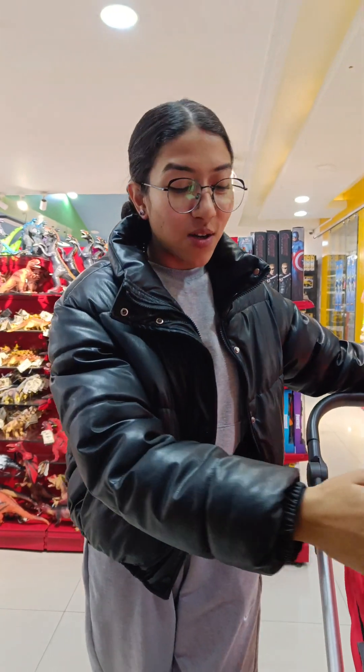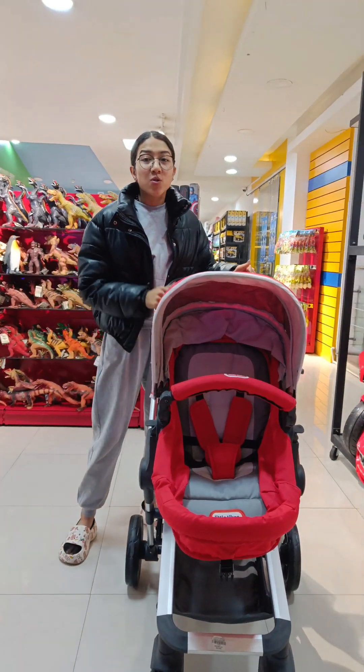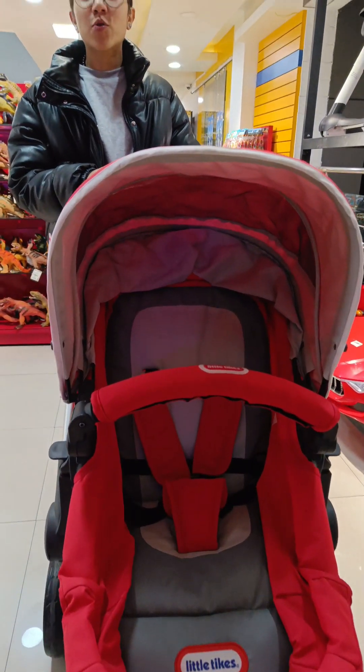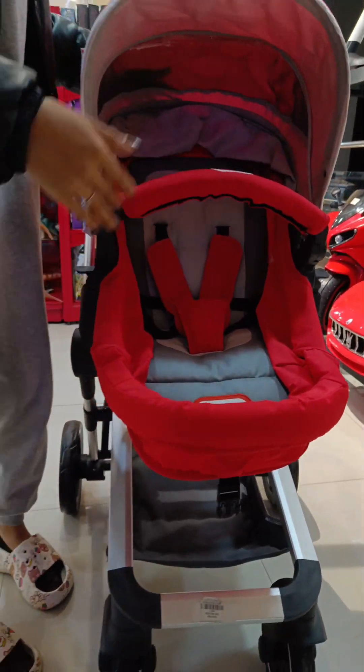Hello everyone. I am going to take a look at this baby stroller. It is available for ages 4-5 and is available for our kids.